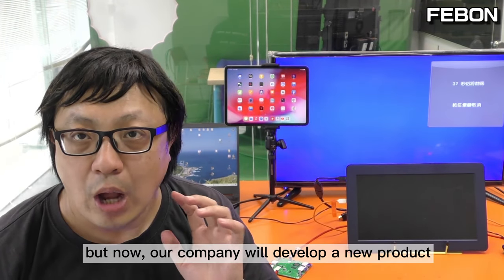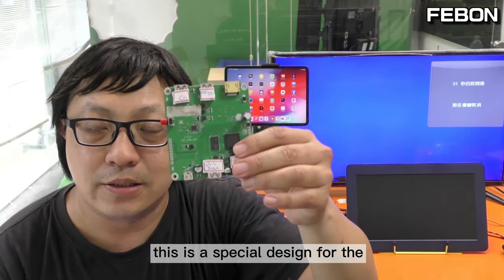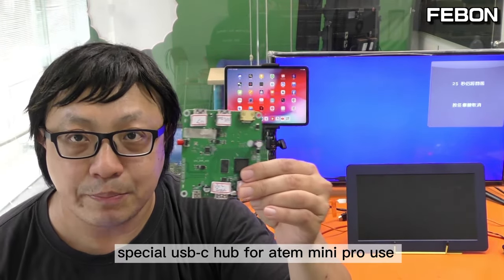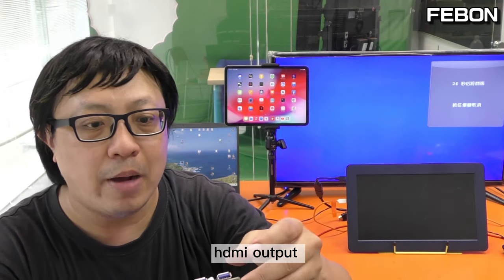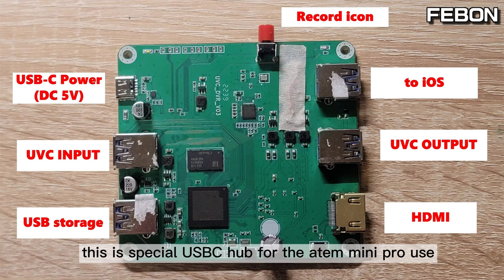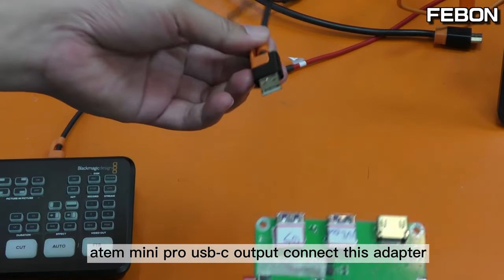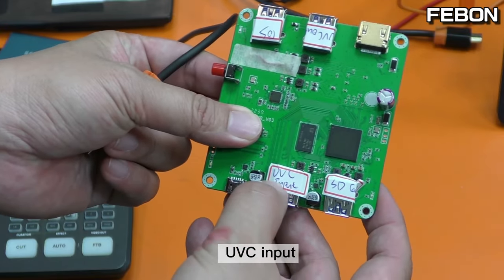But now our company has developed a new solution. This one is specially designed for the Anta Mini Pro. It is a USB-C hub for Anta Mini Pro use — it can do HDMI output, recording, and live streaming on iPad. The Anta Mini Pro USB-C output connects to this adapter via the UVC input.